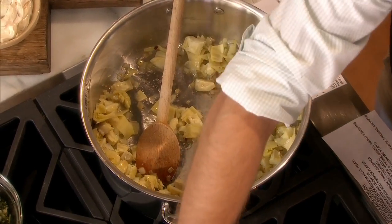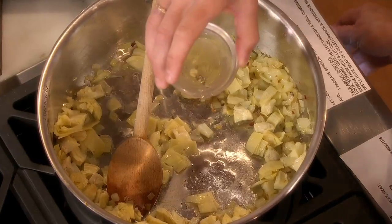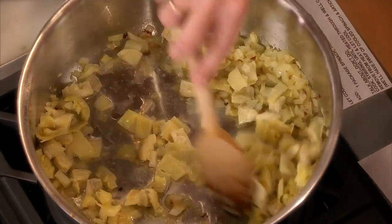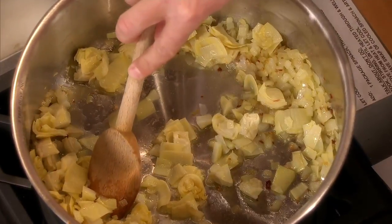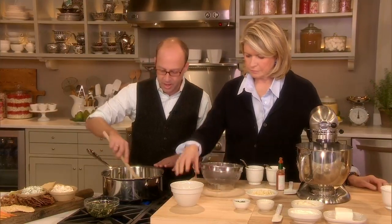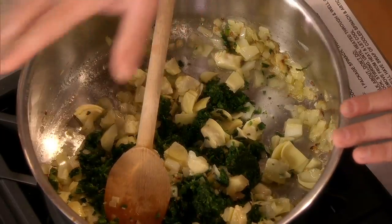And then after that, sort of heat it through, we deglaze with a little white wine — another kind of secret — because we want that to sort of cook down. And then we have some frozen spinach that's been drained and chopped. That can go in and you let that sort of cook until it's heated through. And then we have this mixture.